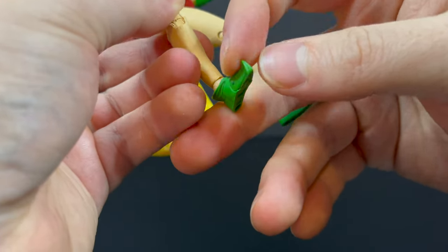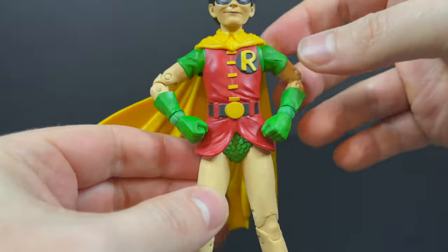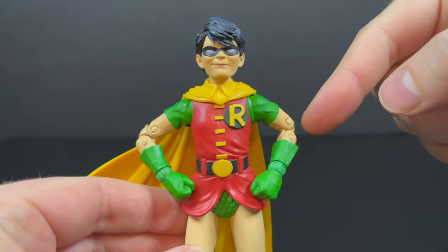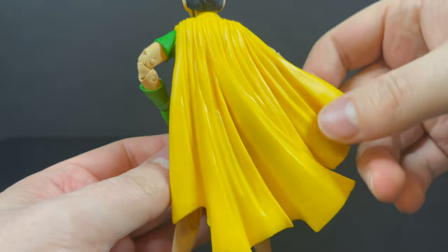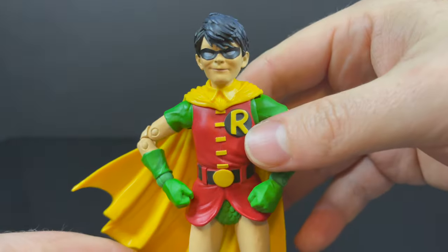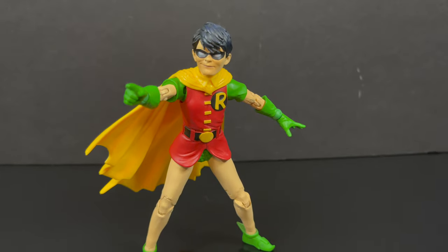He does have the older articulation before they started updating it. He has toe articulation, the little mini green boots — the elephant boots to me. This is classic Robin. It's not Dick Grayson to me; it's definitely Jason Todd. Dick Grayson is always going to be Nightwing, whereas Jason Todd was the tragic Robin.